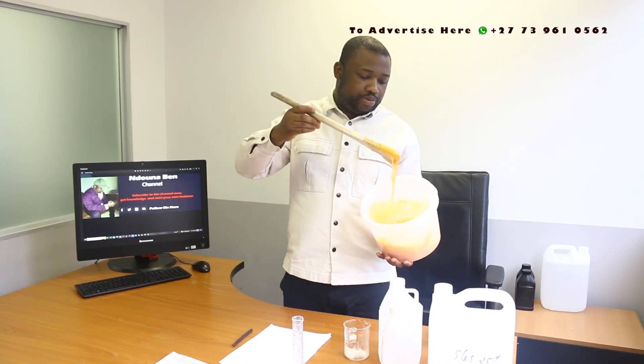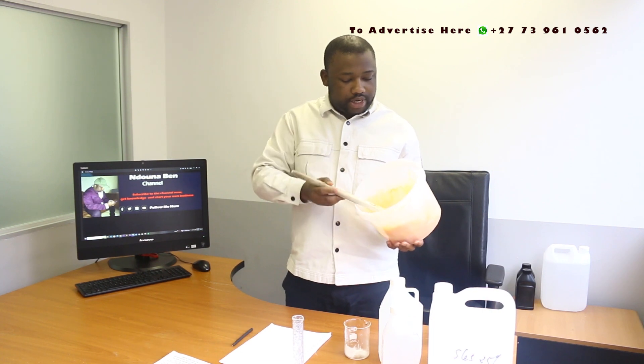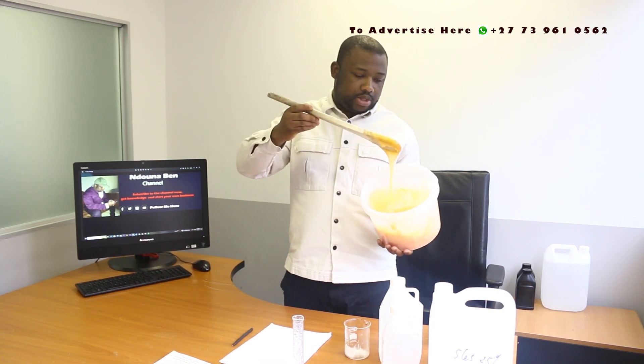I've just shown you how to manufacture the car shampoo gel. It comes out so nice.